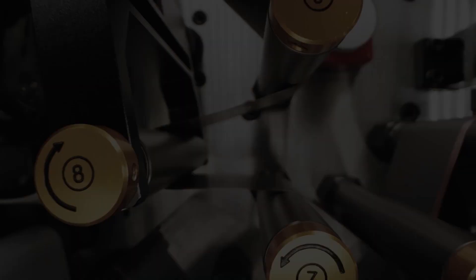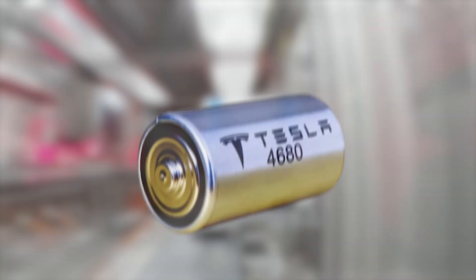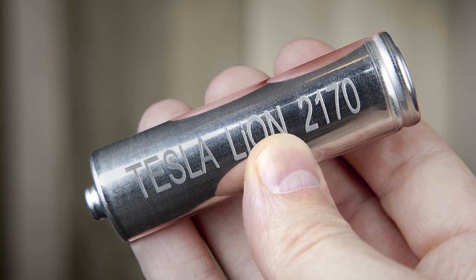Welcome to our channel. Today, we discuss the Tesla 4680 battery and the reasons why this battery is better than its predecessor, the Tesla 2170 battery.